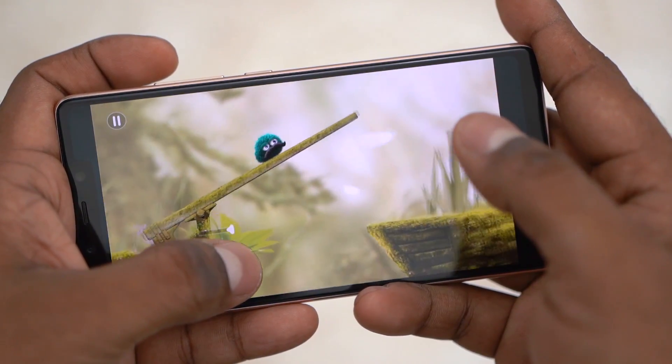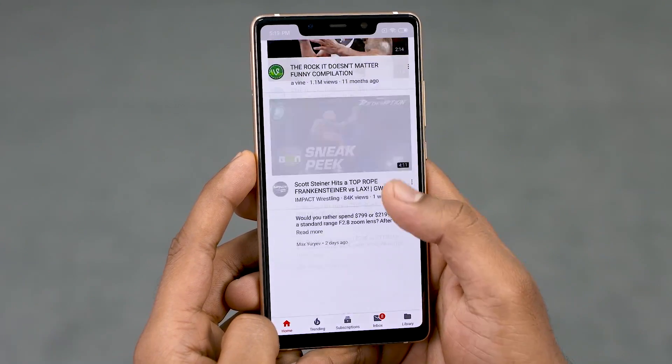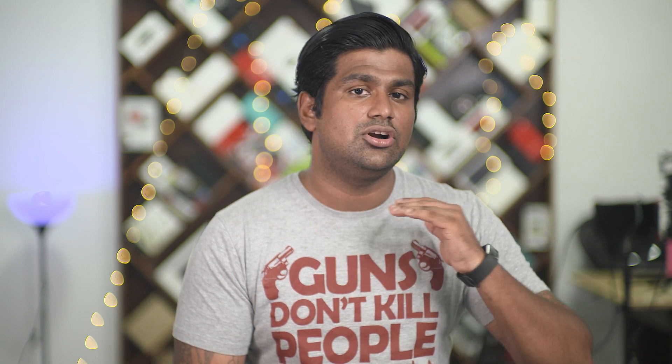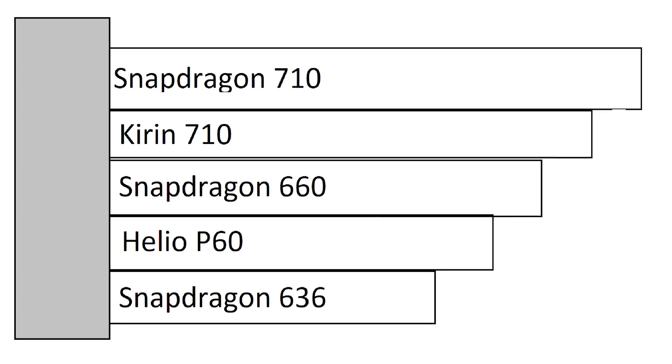So where does this leave the Snapdragon 710? The Snapdragon 710 is far ahead — it's built on the 10nm process, something that was reserved for flagship chips like the Snapdragon 835 and 845. It also uses the more advanced Cryo 360 cores, with Cryo 360 Gold based on the Cortex A75 and Silver on the A55, which are already advancements over the A73 and A53. From a CPU perspective, the Snapdragon 710 is your top chip for mid-range, followed by the Kirin 710, then the Snapdragon 660, Helio P60, and the 636.